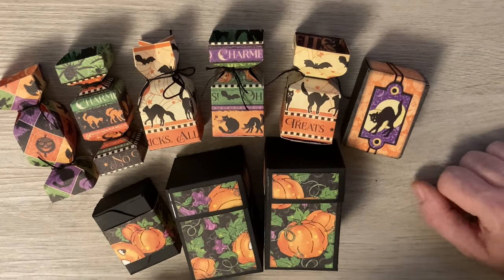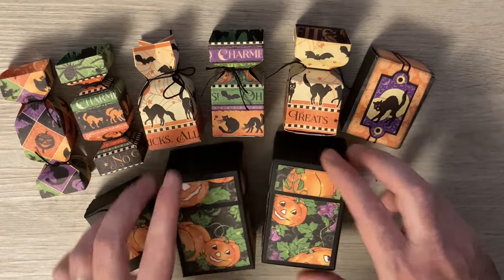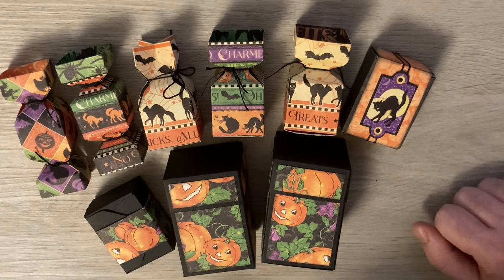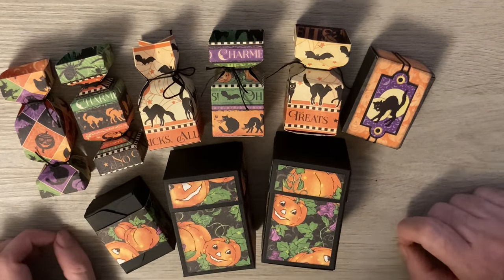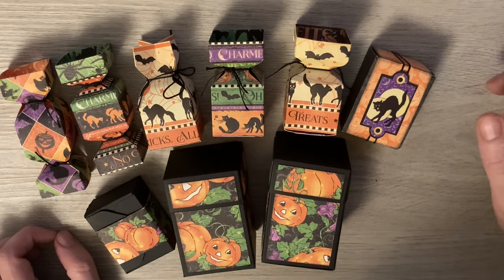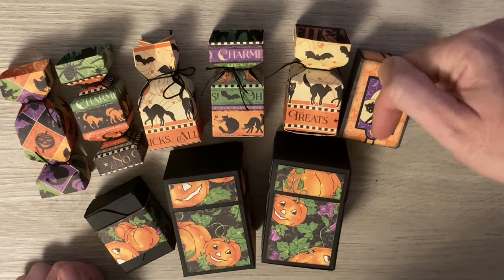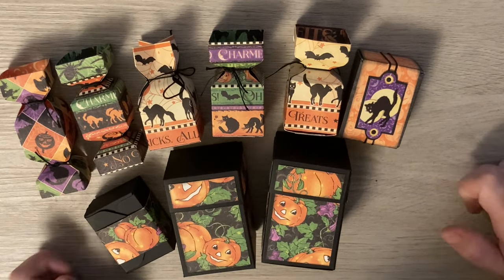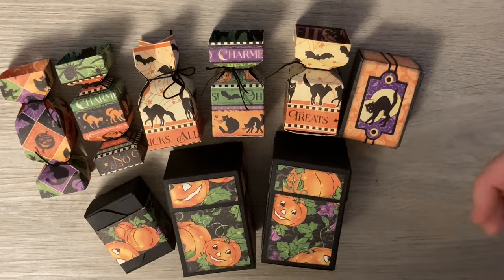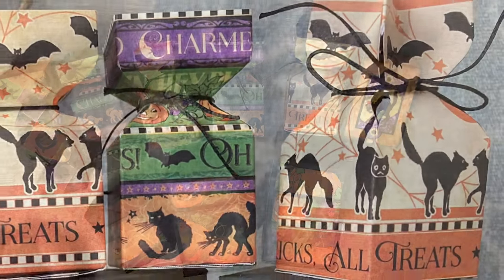Thank you for watching the intro — I can't wait to see you share your versions in Paper Crafting with Paul, which is my Facebook group. If you're not a member yet, you really do want to join because in there you'll find lots of files, more inspiration, and people sharing what they've done using my tutorials. You'll find the link below, or just type 'Paper Crafting with Paul' into Facebook and the group should pop up. There are just a couple of questions to answer to make sure you're not a robot, and then you're in. Thank you for watching and I'll see you all very soon.